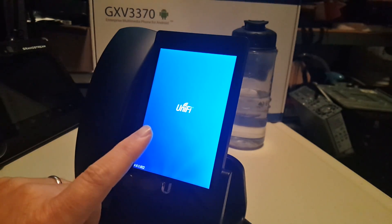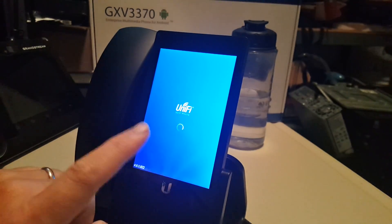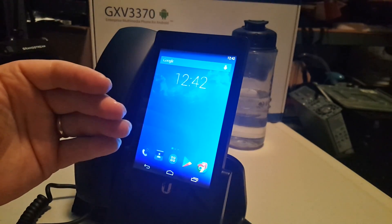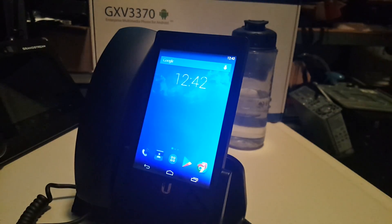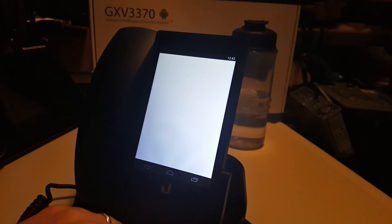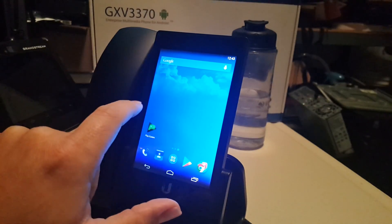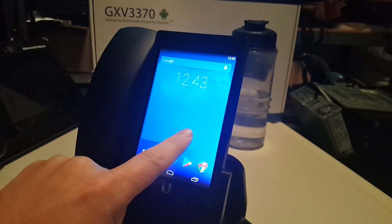On top of that, once this loads you will see that there is no way to lock down this version of Android that they're using. It is basically an Android phone with the UniFi phone app on it. You've got full access to the Play Store and you can download apps. I've got YouTube on this one — it looks just like your standard Android phone.